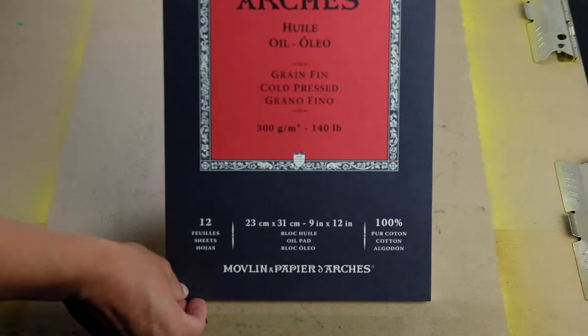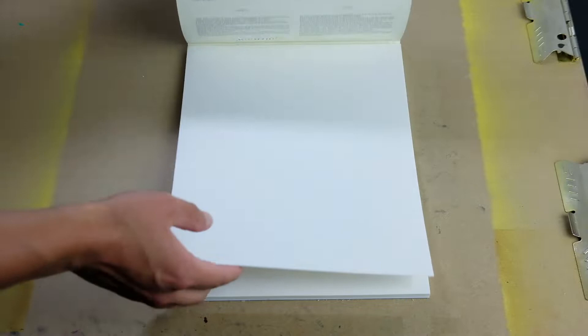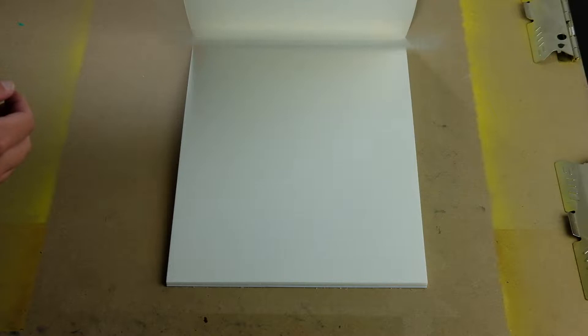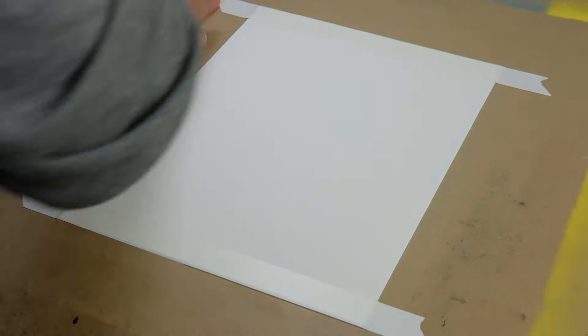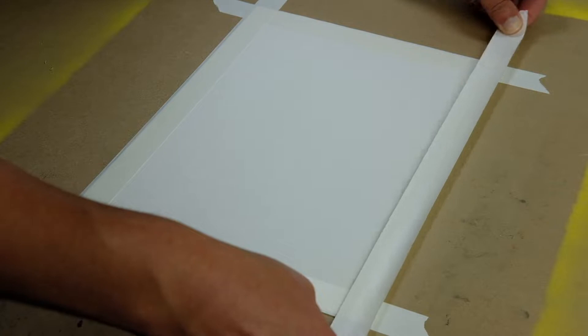I started with a canvas of Arches oil paper. I've used this a lot, and I used it here because I wanted to mix oil painting with watercolor texture and then put colored pencils on top. To my knowledge, Arches oil paper is pretty much the only surface that can support all of that effectively. I got the paper taped down with a significant margin, because I wanted a large white border around most of the painting, between the watercolor texture part and the actual border of the piece.